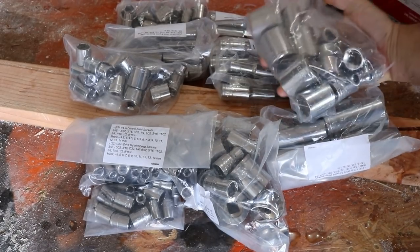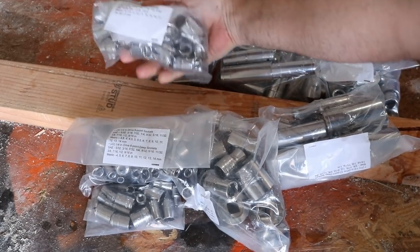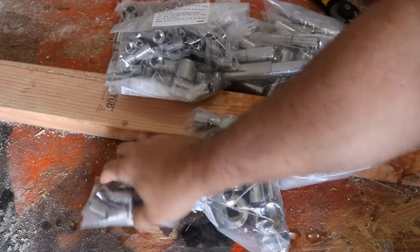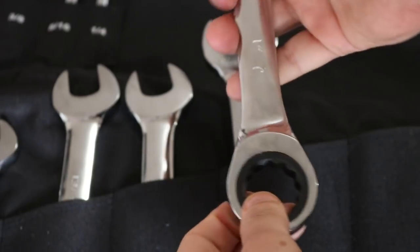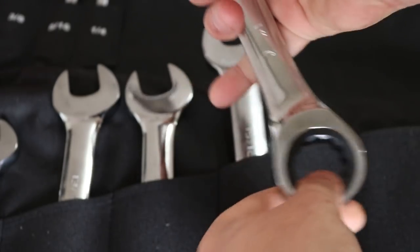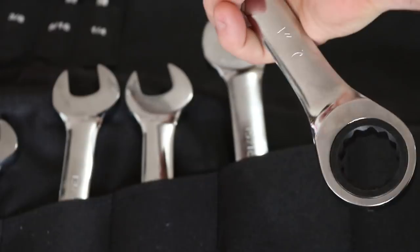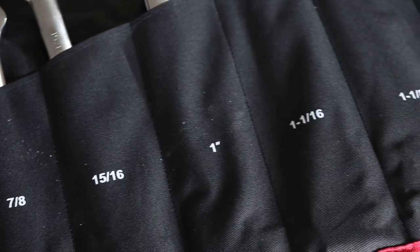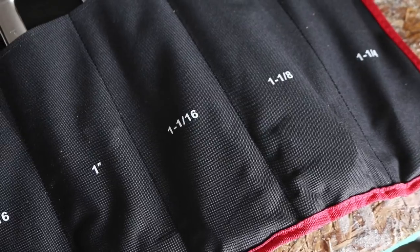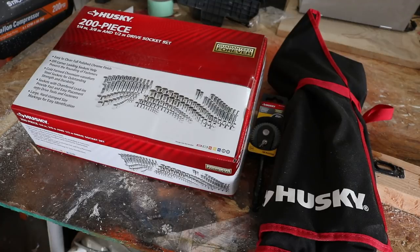We've been beating the crap out of Husky tools for over a year on this channel and they've held up — never once have I had to use the warranty. If I'd had this option as a teenager instead of saving up weeks just to get an extra Craftsman socket, I definitely would have gone with Husky because of the price and the lifetime warranty. This is something anybody can own — they're not expensive, they're guaranteed for life, and you don't even need a receipt. Check them out in the link below, and if you liked this video, smash that like button and don't forget to subscribe.